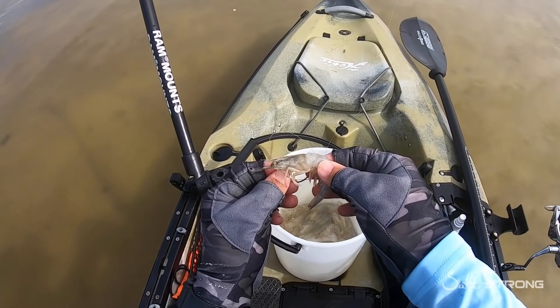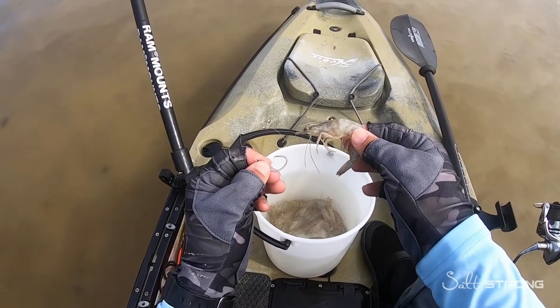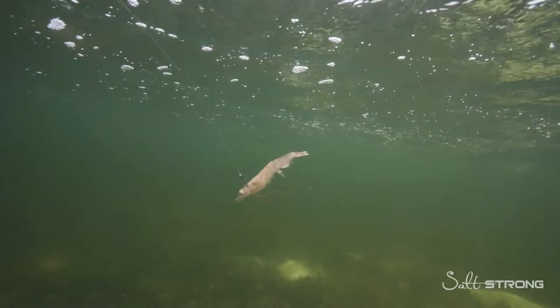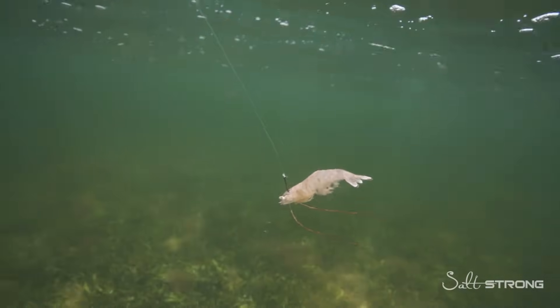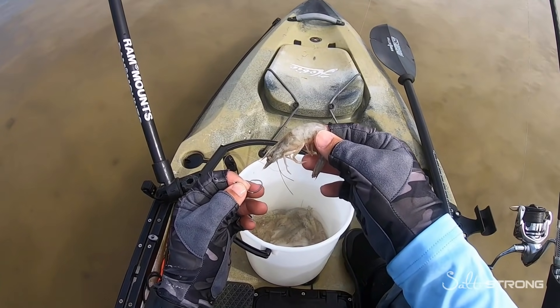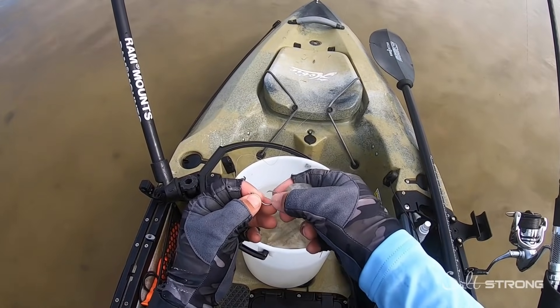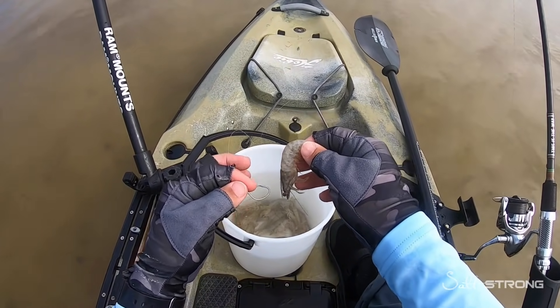Hey, this is Tony with Salt Strong, and in this video we're going to be talking about some common mistakes a lot of people make when rigging up live shrimp. This is important because you want your shrimp to look as natural as possible when it's alive and in the water. Even if you're using dead shrimp, you don't want your shrimp spinning around in the current because your line will start to tangle up and the fish just won't be attracted to it.